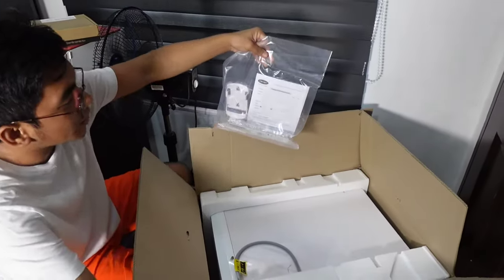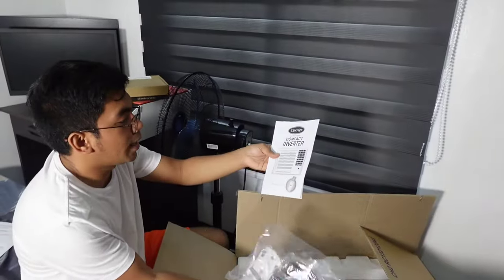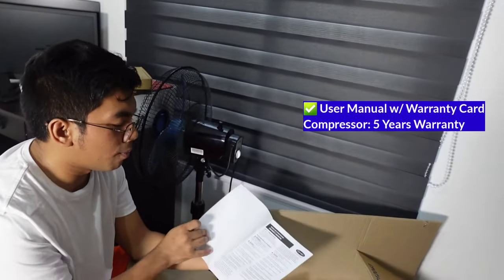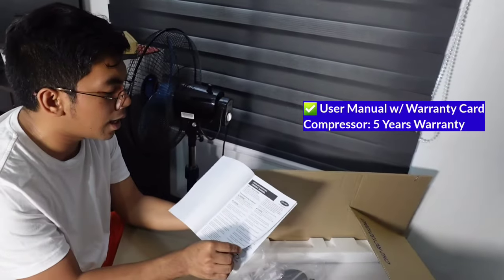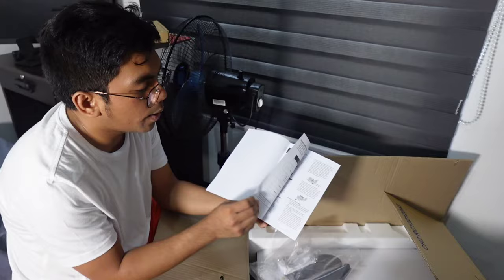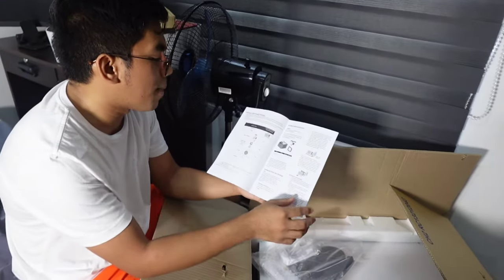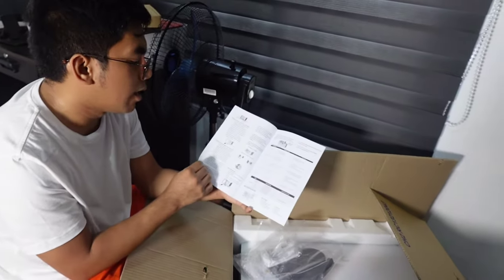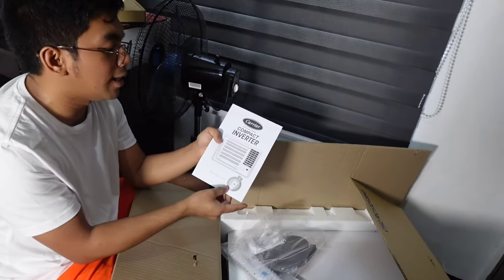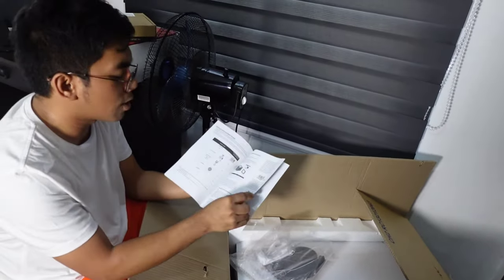So pagka-open natin ng box, ito na yung makikita natin. Ito ang kasama niya. We have warranty at the back. And it comes complete — nanandito na yung manual, how it works, what are the things we need to check with this unit, kung paano siya gamitin, and its features. It's very user-friendly, madali mo lang siya maintindihan.